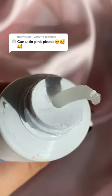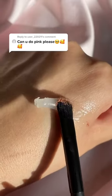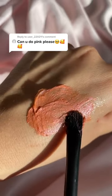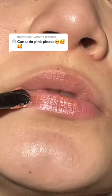Coming right up. So I grabbed a bit of this pink shadow — I know it looks a little bit orange on camera, I promise it's pink — and I started to mix that with a bit of petroleum jelly. Then I just added that to my lips using a makeup brush, and this is the result.